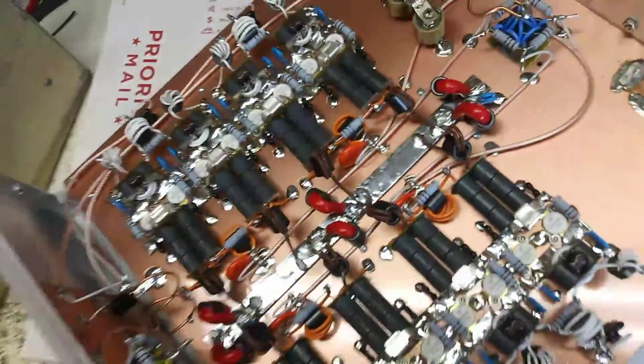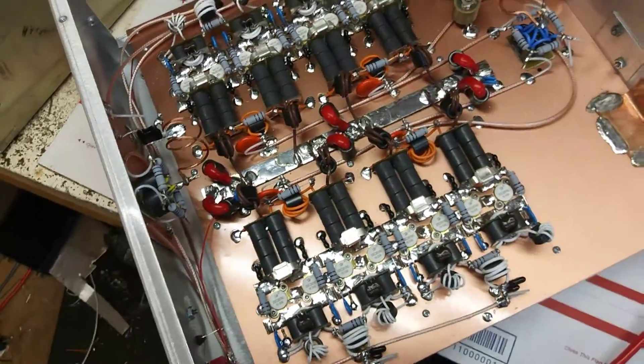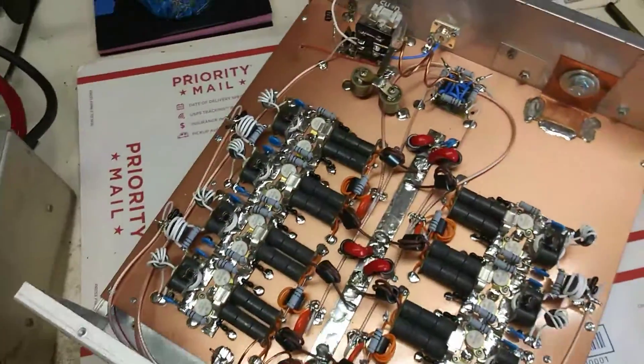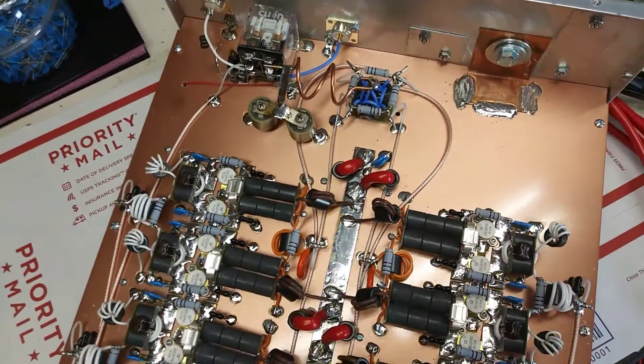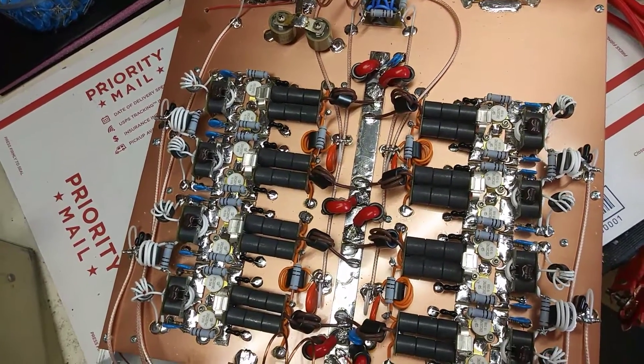I'll keep this short and sweet cause I don't have any fans on it. 16 pill — just hold this with my hand.